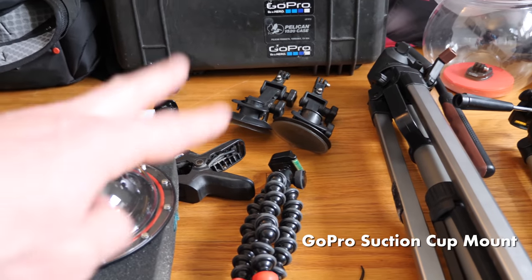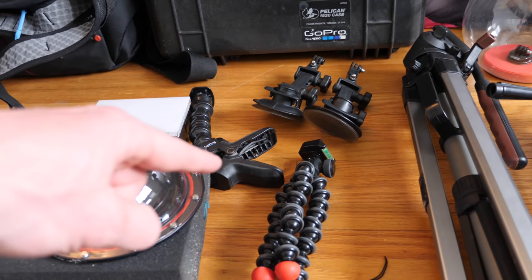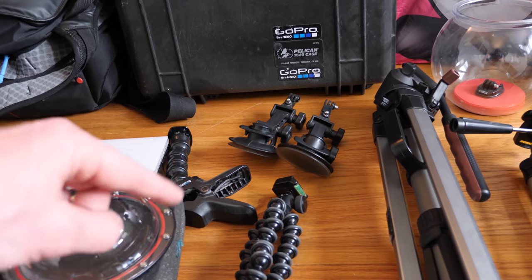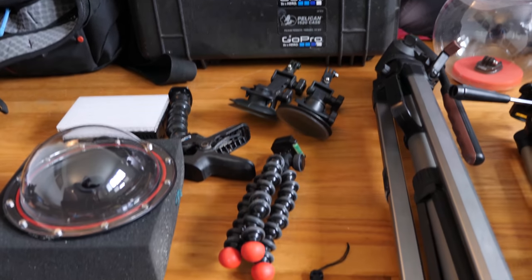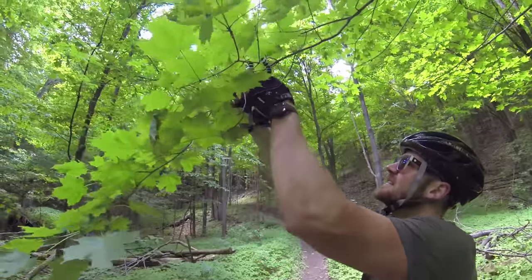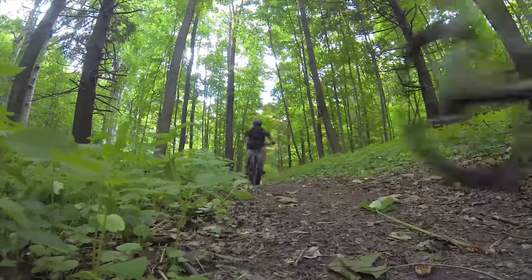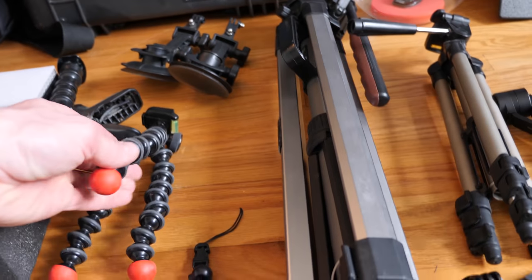Up here, two suction cup mounts. Suction cups are awesome because they can stick literally anywhere on a smooth surface. The Jaws clamp would be kind of its bigger brother — it can clamp to anything: tree branches, whatever you need if the suction cup can't do it. The Joby Gorilla Pod flexible octopus handle tripod lets you wrap this around a tree or use it down low like a tripod, as long as you have that GoPro tripod mount on top.